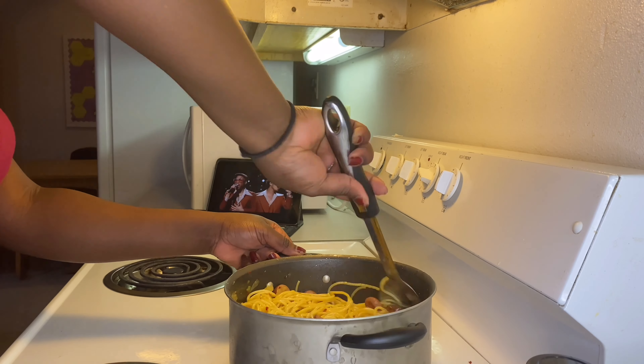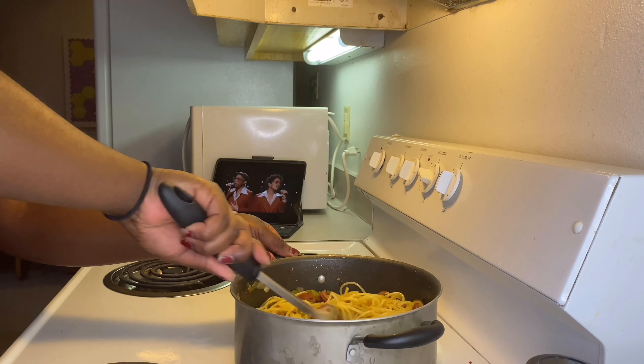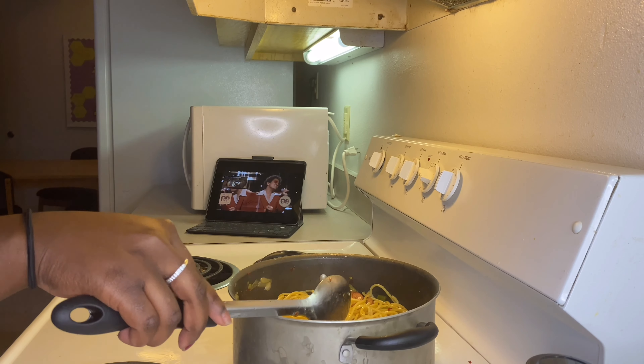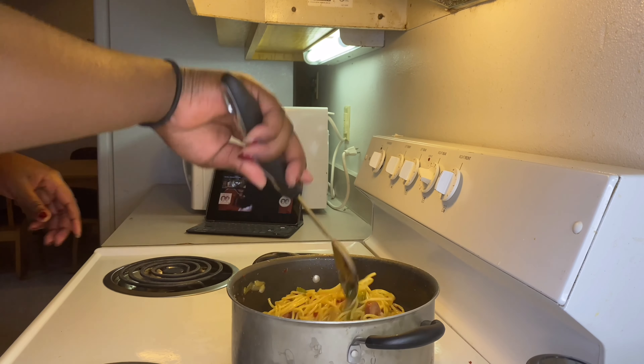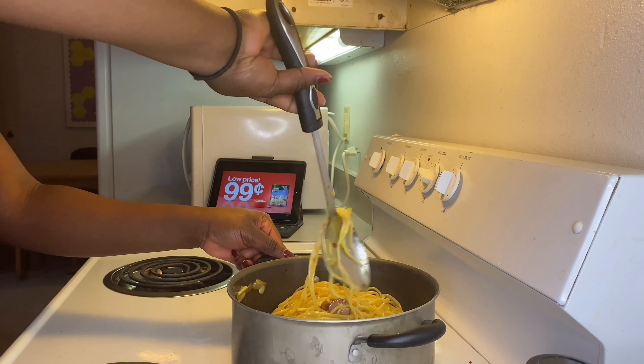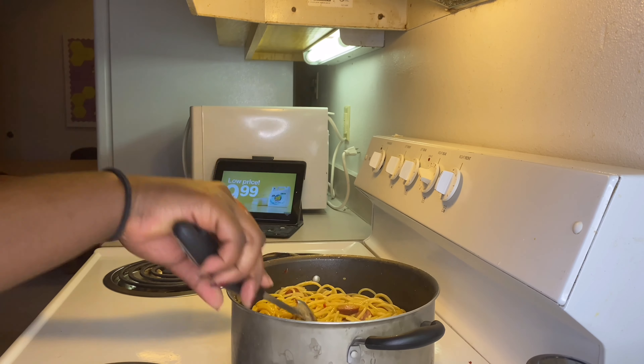This is all there is to it — it doesn't take long at all. It took me about 45 minutes total: getting everything ready, cutting everything up, and you have your spaghetti.